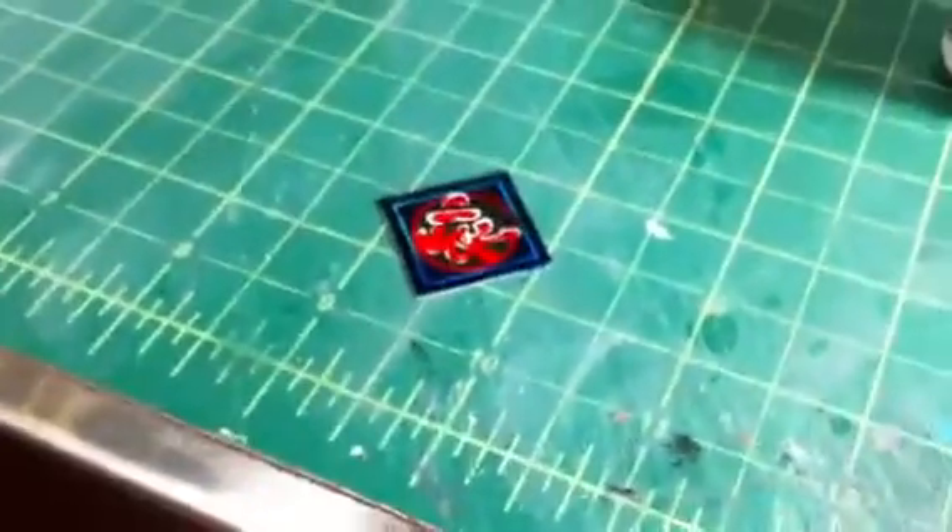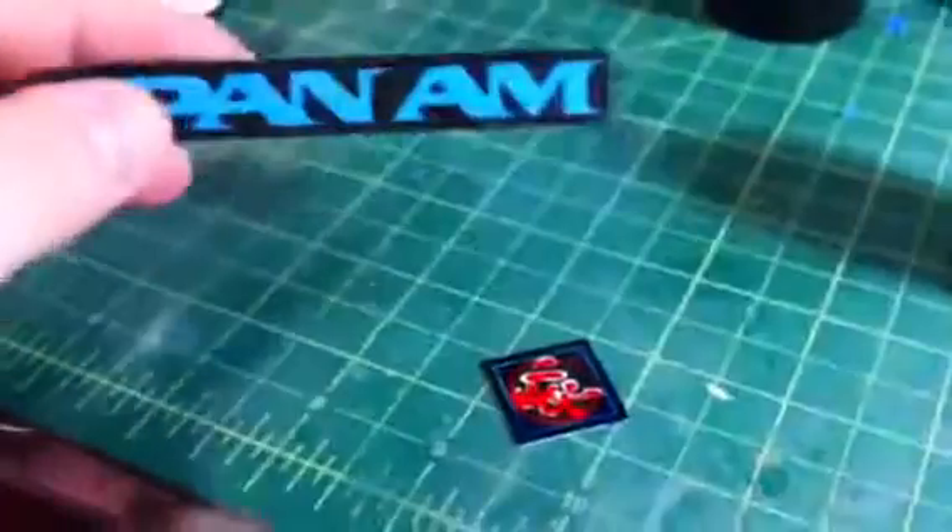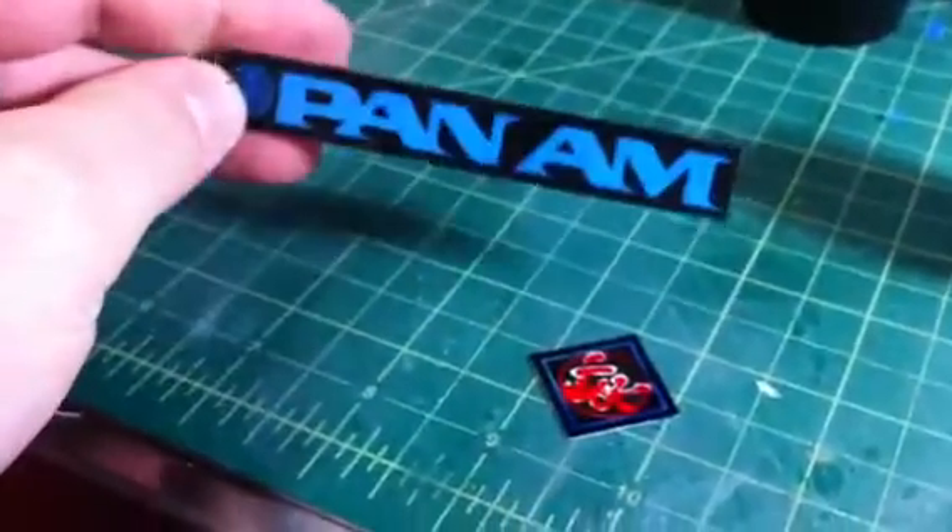Alright, so tonight I almost banged out all of the graphics in the shadowboxes — that's the last one. I've got a couple of placards, those go in between the two screens underneath. Light-up-wise, we've got the Pan Am lit now.